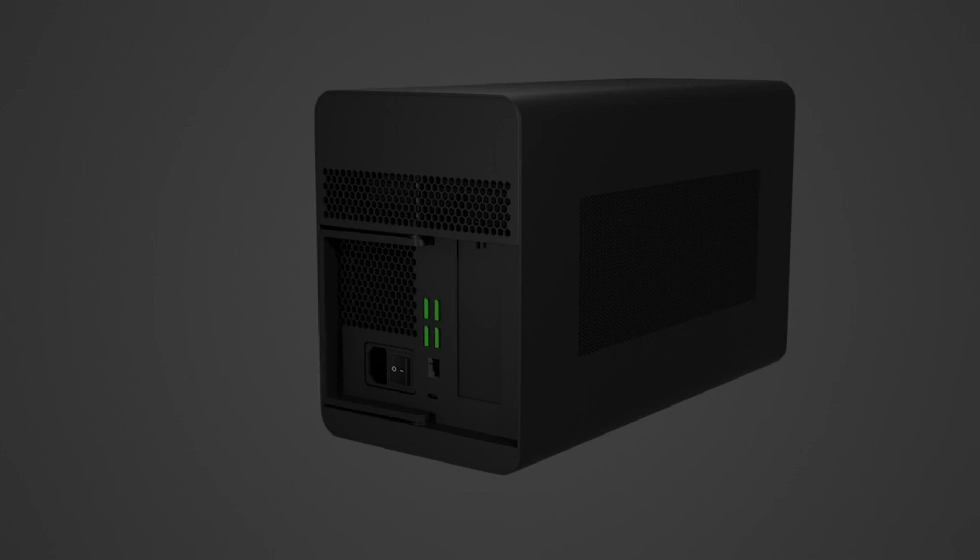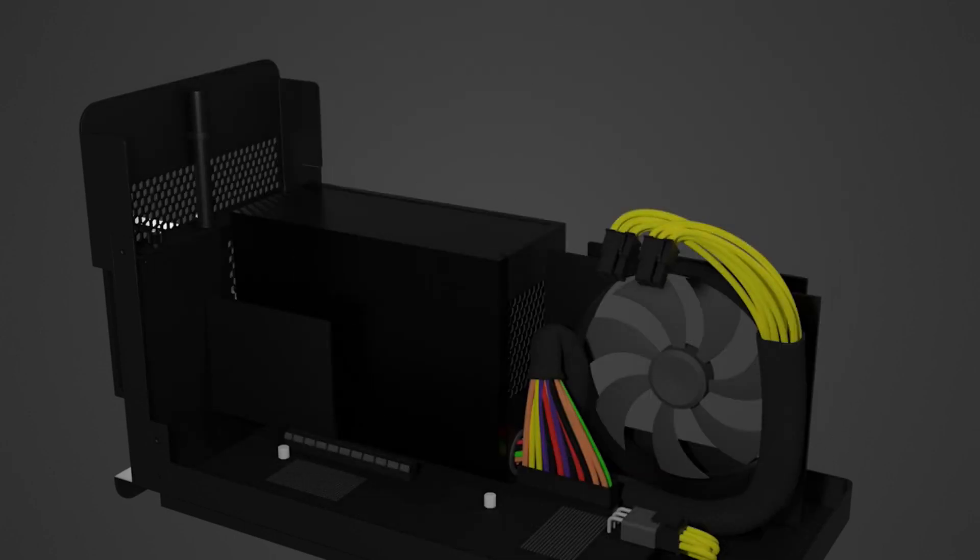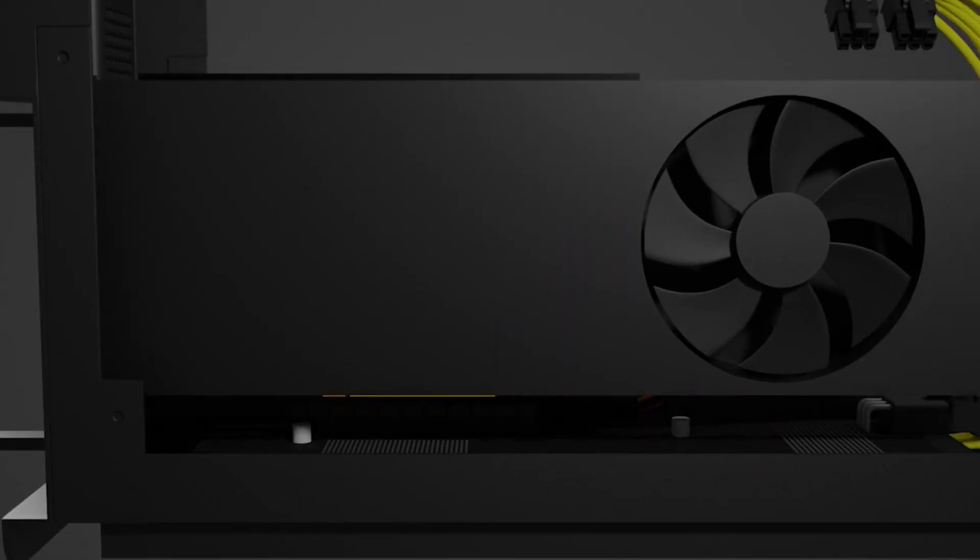Gently pull the lever to unlock, then pull out the compartment from the enclosure. Peel off the tape and remove the protective foam. Remove the PCIe slot thumbscrew and cover. Insert a compatible graphics card into the PCIe slot and secure it with the thumbscrew.